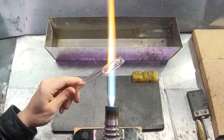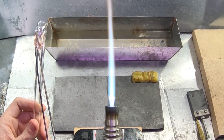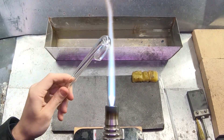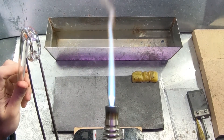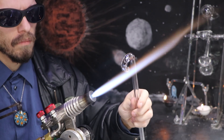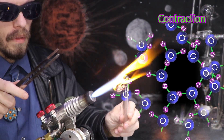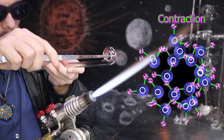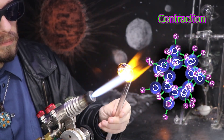In physics, a lot of phenomena can be reversed if the circumstances go the other direction. So if a material expands as it gains heat, it therefore should contract as it loses heat. And that is what we'll be testing out here today.